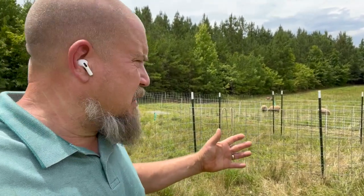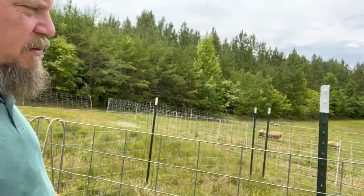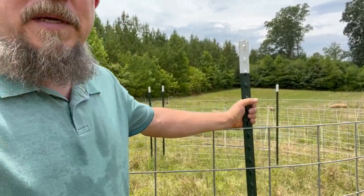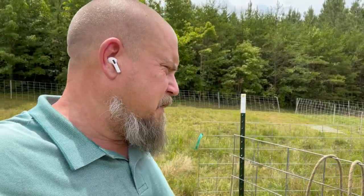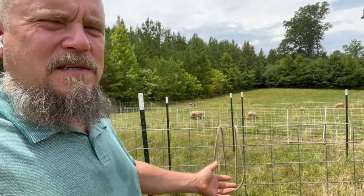We set up this pen temporarily. It's made of tractor panels and these metal posts, and we got them all to come in here using some alfalfa — well, not all of them; two of them we could not get in there. But this was a way that we could keep them all close together and easy to check.